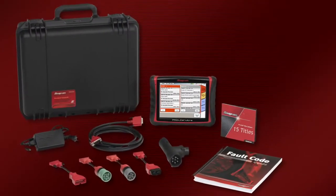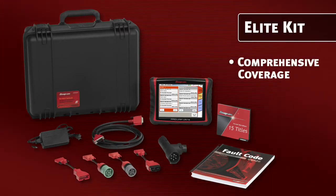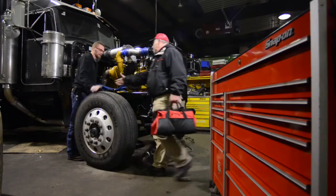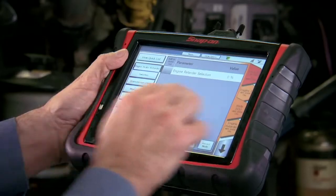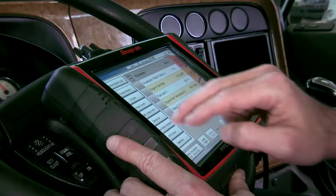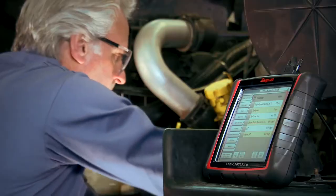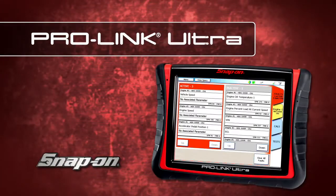Or get all this with the Elite software package for comprehensive coverage of anything that comes into your shop — available exclusively through your Snap-on representative. Big diagnostic power for big trucks. Take it for a test drive today. ProLink Ultra, from Snap-on.